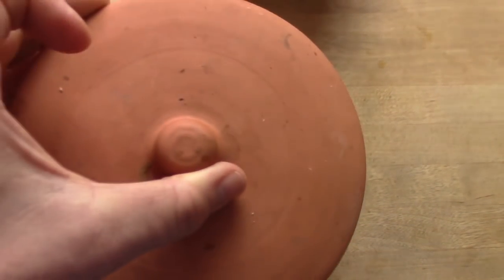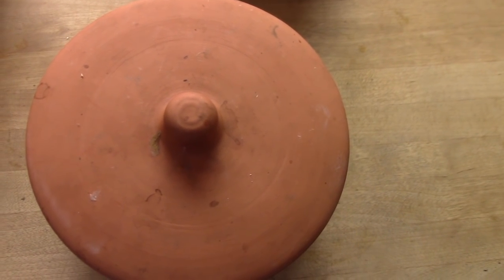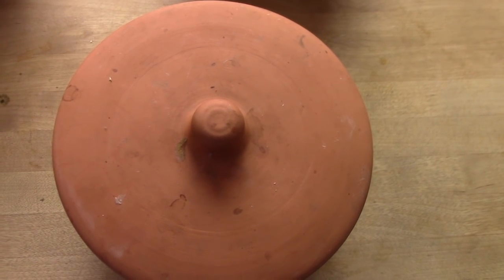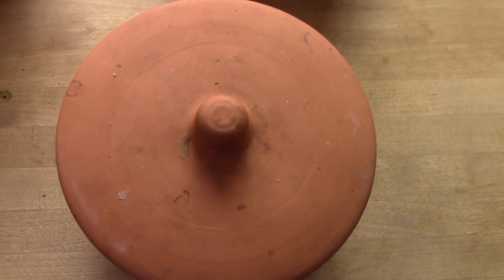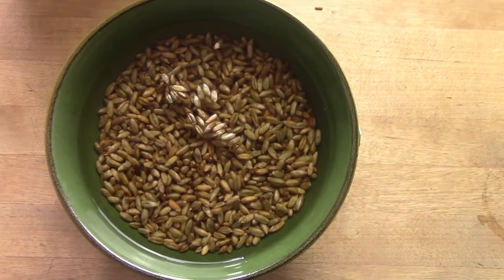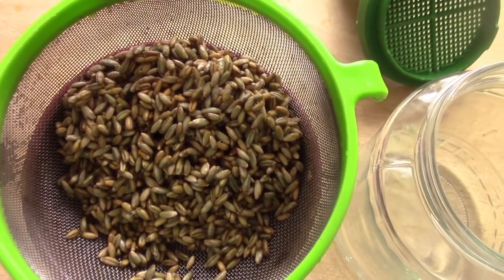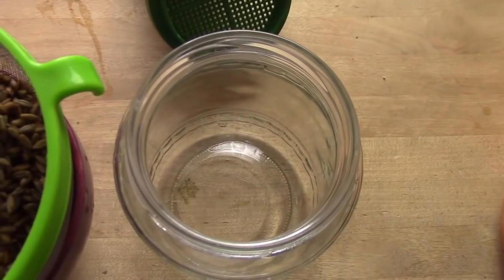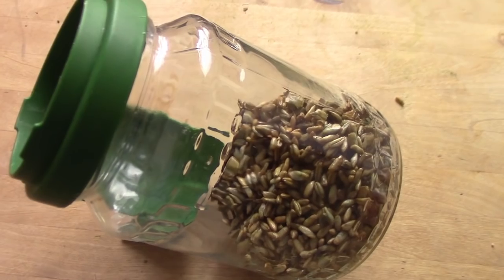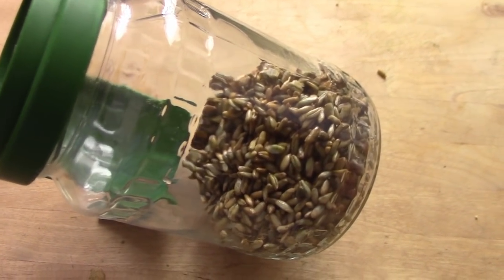Diese Getreidesorten sind Dunkelkeimer und haben hier in diesem Sprossen-Toni optimale Bedingungen. Wer keinen Sprossen-Toni hat, nimmt einfach Keimschalen oder Keimgläser und bedeckt diese gegebenenfalls mit einem Tuch. Jetzt bleiben noch die Roggenkörner übrig. Der Roggen ist ein Lichtkeimer und keimt sehr gut in einem Sprossenglas oder in einer Keimschale. Den Roggen lasse ich wie die anderen drei Getreidesorten zwei bis drei Tage ankeimen und spüle morgens und abends mit frischem Wasser.